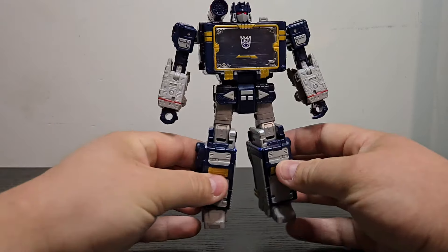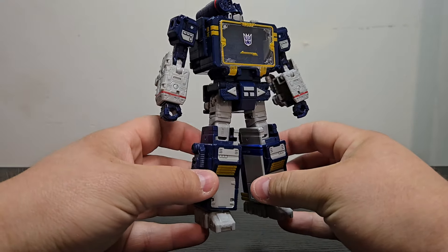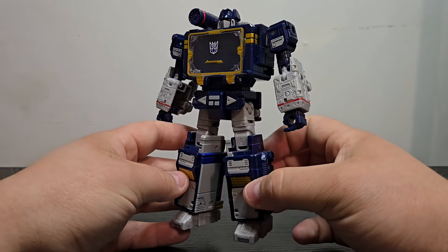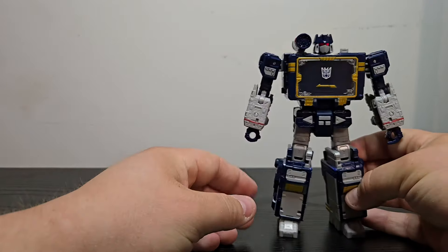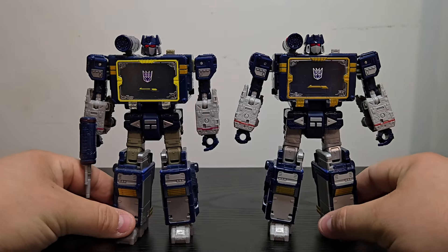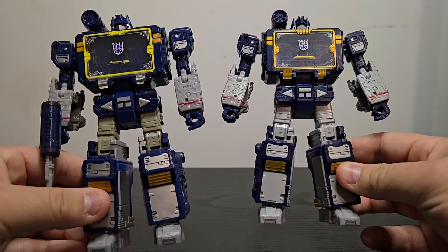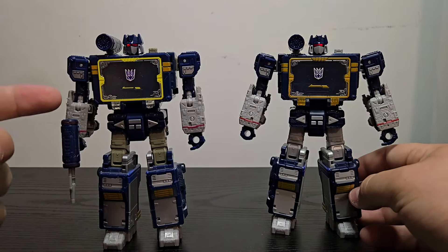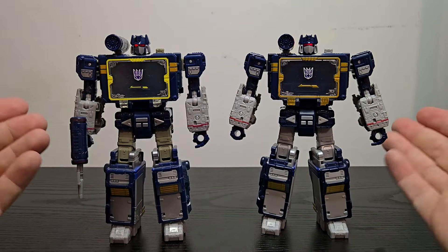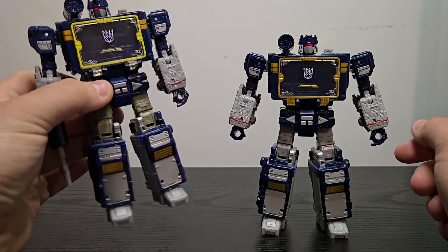Talking about Soundwave himself, it is exactly the same mold as the Netflix version, just done in a more cartoon accurate color scheme. Hopefully this one will not yellow at all compared to the horrifying Netflix version we've gotten before. You can see a major difference in terms of the plastic quality and how badly this one has yellowed. Thankfully, this one hasn't yellowed as bad as a lot of other people's have, but that's another reason why I decided to pick this guy up.